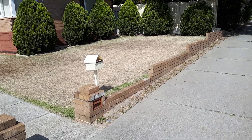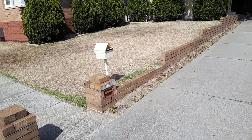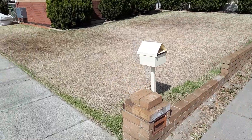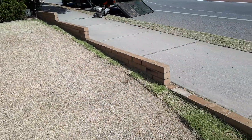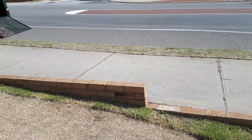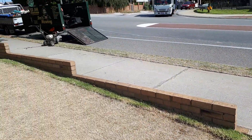119 Hardy Road. We've just finished scarifying the lawn. It's been taken right down. We haven't edged it yet because I just wanted you to see the difference in height there, all the way along there.